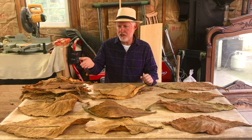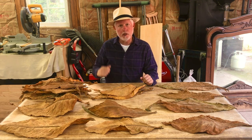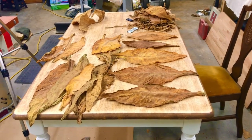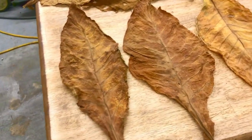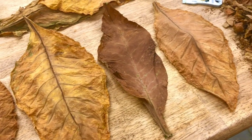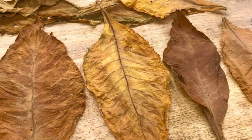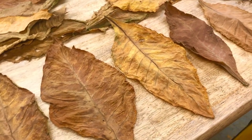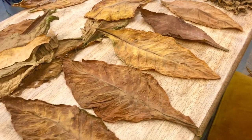I picked out a few leaves for my wrapper, some for my binder, and then some for my filler. This is all Virginia gold tobacco, but you can see the color varies quite a bit. That's going to depend on when the leaves were harvested, whether it was from the bottom or the top of the plant, and a lot of other factors — and of course that's going to affect how strong the tobacco is and how it burns.